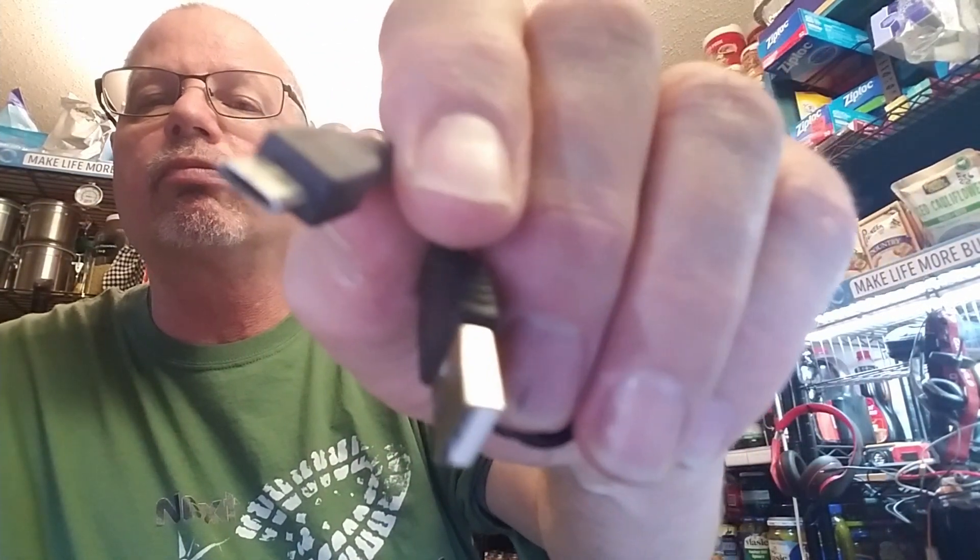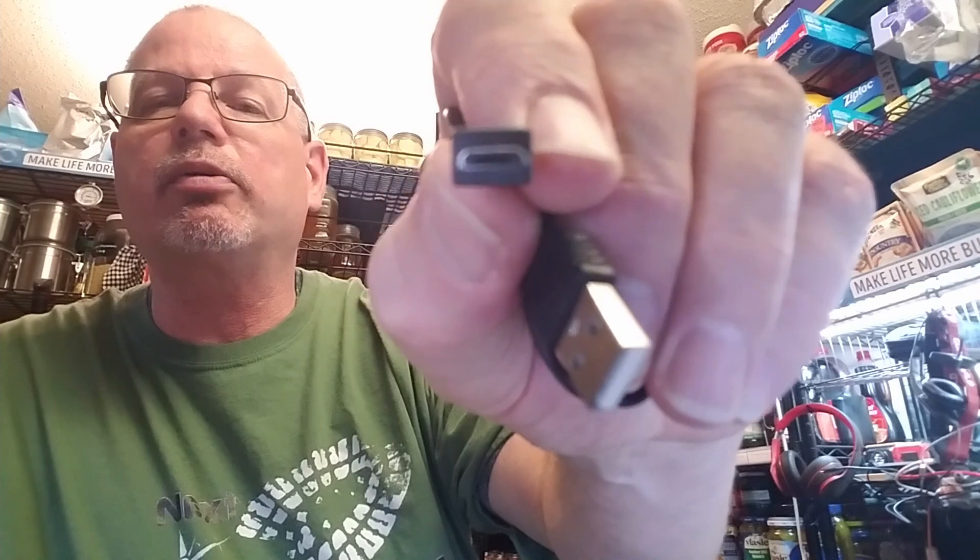It came with a micro USB cable. I didn't need this since I have a ton of them on my charging system, but it is micro USB, which a lot of things use. I think we're ready to go out and try it. I can't wait to see if this thing works.